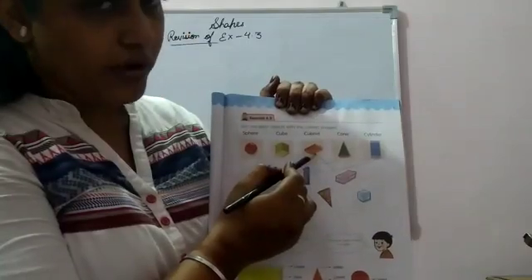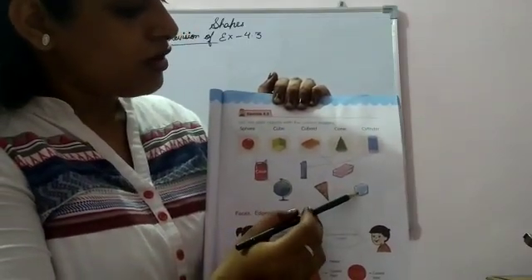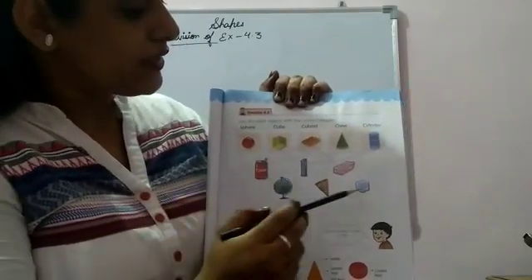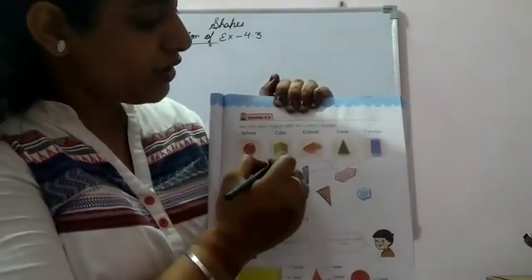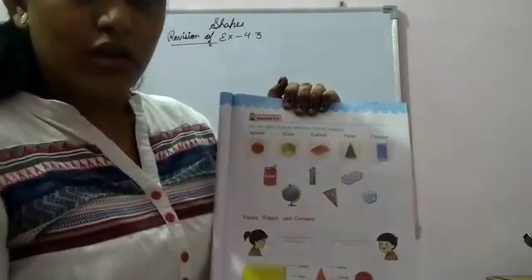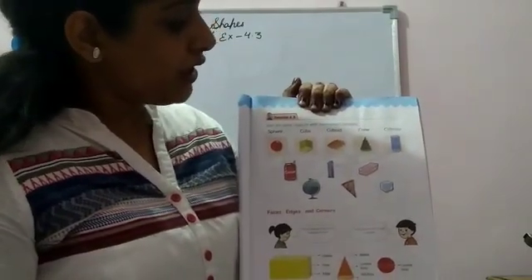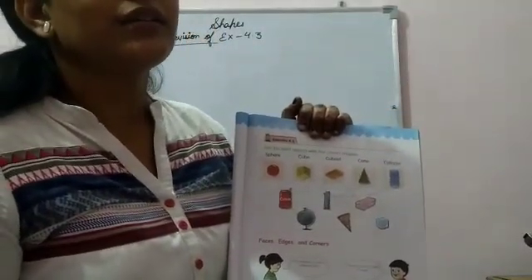The next one: the shape of an ice cube is just like a cube, so we'll match it with cube. Now tell me — the shape of ice cube is just like a cube, yes it is just like a cube.